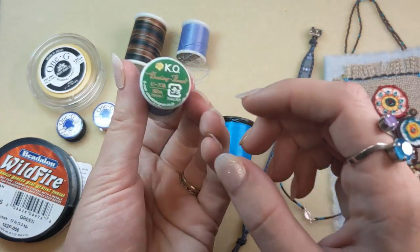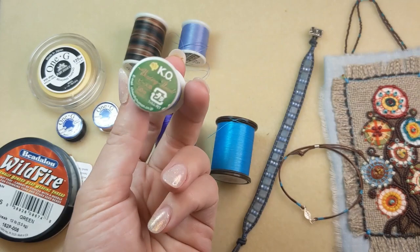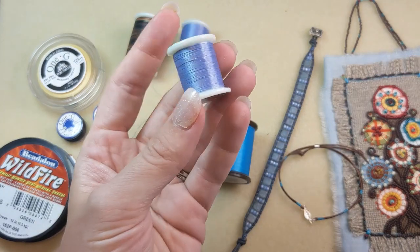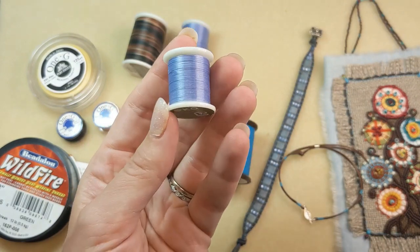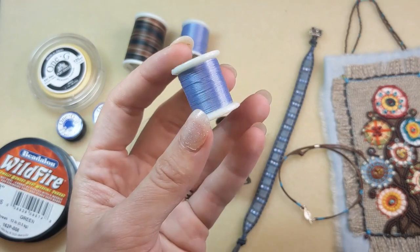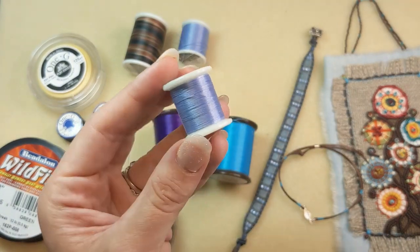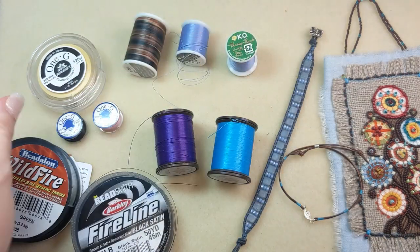KO is another great Japanese beading thread option. It's a strong nylon beading thread that is tangle and fray resistant, and it comes in a lot of different colors so you can match the color of your thread to your project. Bead weaving projects have a soft, fluid feel when done with this thread.